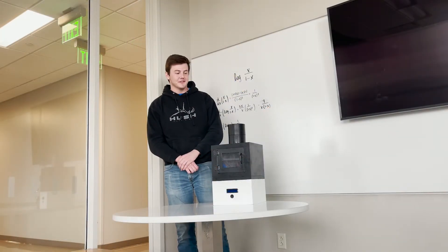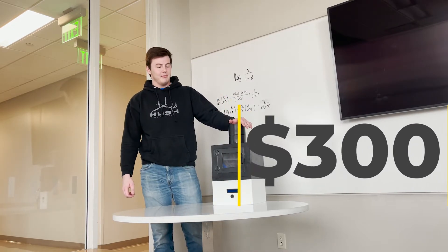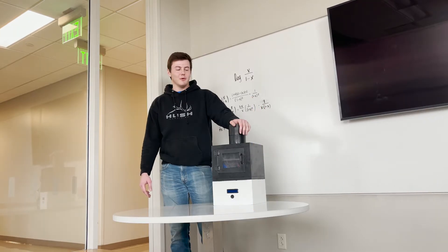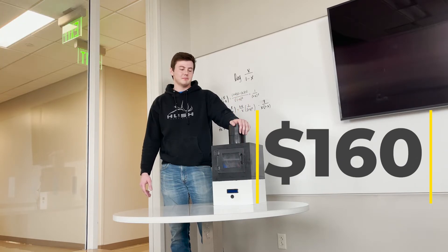Looking at our cost analysis, this prototype took about $300 to make, but by ordering parts in bulk — around 100 units — we can get it down to about $80. At retail, you'd be looking at about $160 for this product at a store like Walmart.